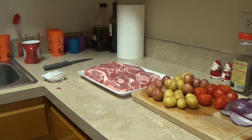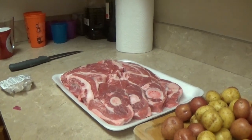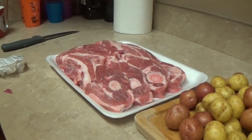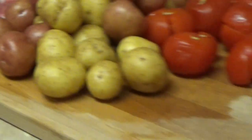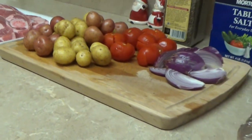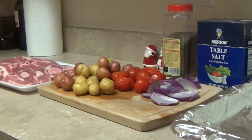Good afternoon. Today we are going to prepare a lamb shoulder with vegetables in the oven. It's a tasty, easy, and simple recipe. Let's start.